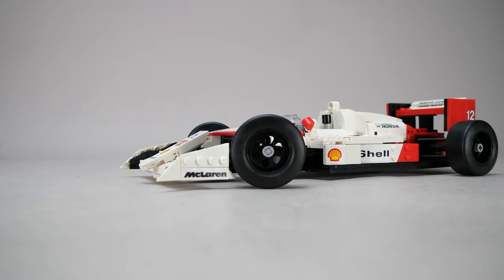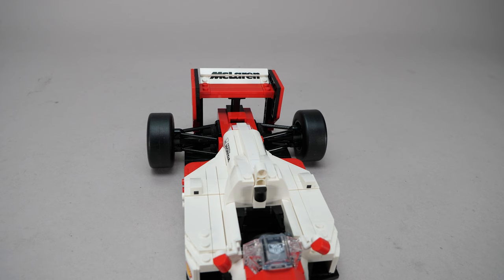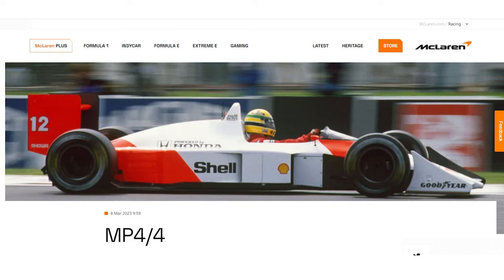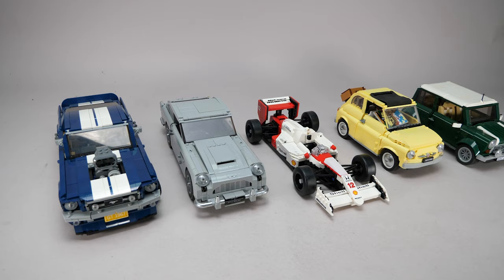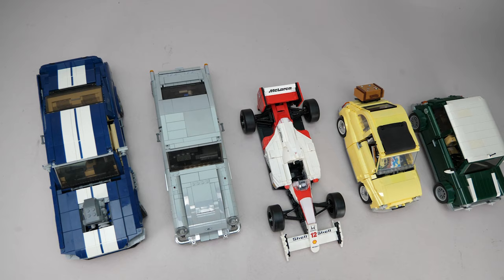Then there's the other elephant in the room, which is the lack of Marlboro branding. I read a lot of comments at the reveal, including some very extreme ones. My personal opinion: I'm not going to complain about a change if it means a tobacco brand isn't represented on a toy. Yes, LEGO is still a toy brand regardless of the age recommendation on this particular box. You can't even advertise these brands by law in many countries these days. If you look at the official expensive replica in the F1 merch store or the historical section on the McLaren website, the branding is not on the car either.